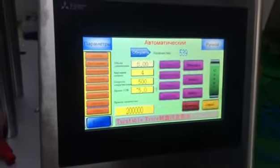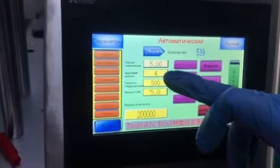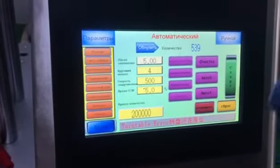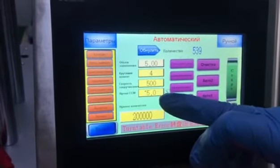We can use two or five or something like this. This one is capping torque — it means how strong or light the cap is tightened. This one is capping speed, and this one is capping time.